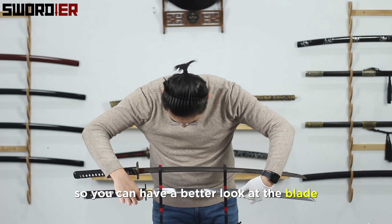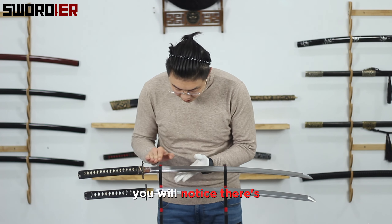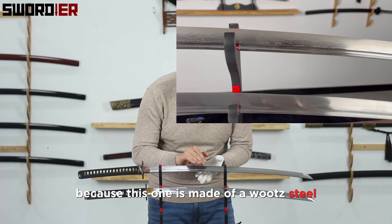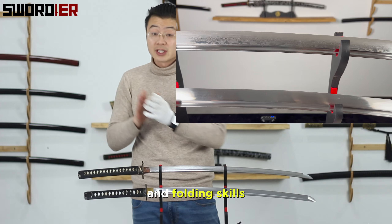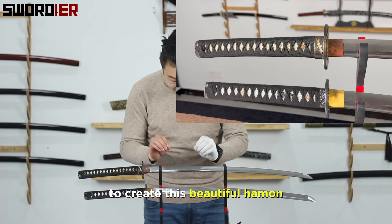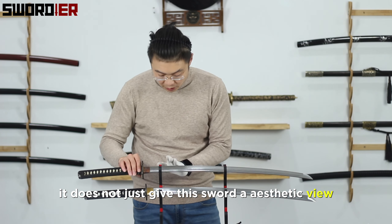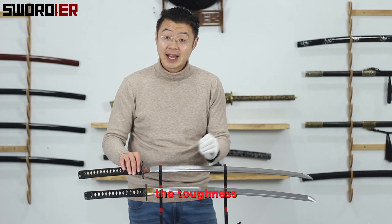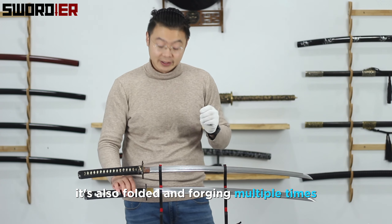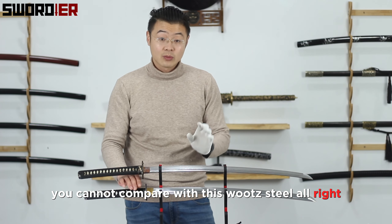Let's take the blades out so you can have a better look. If you take a closer look at the blade, you'll notice there's a beautiful hamon pattern on this one but none on the other. That's because this one is made of tamahagane-style steel, combined with long-term traditional forging and folding skills, polishing, grinding, heat treatment, and clay tempering — to create that beautiful hamon on the blade surface. This not only gives it aesthetic appeal but also enhances stability, toughness, and flexibility. The other one is made of manganese steel, also folded and forged multiple times, but in terms of hardness, toughness, and flexibility, it cannot compare.